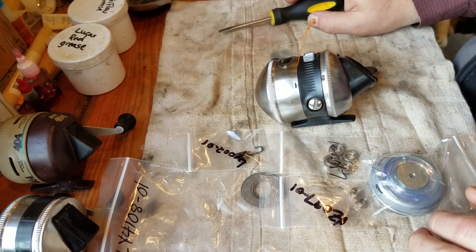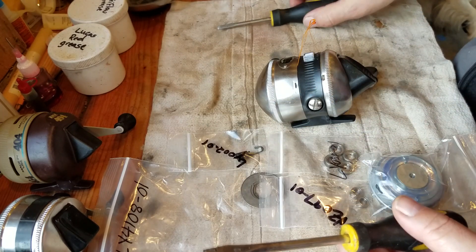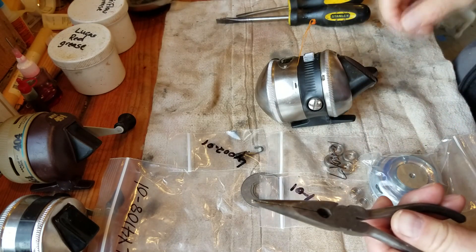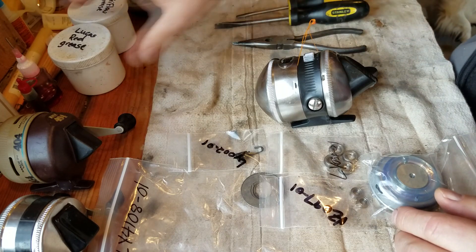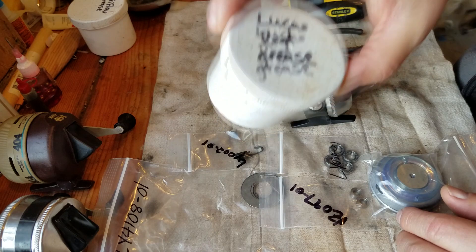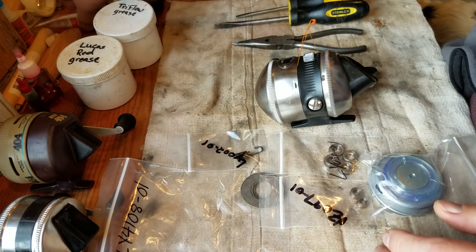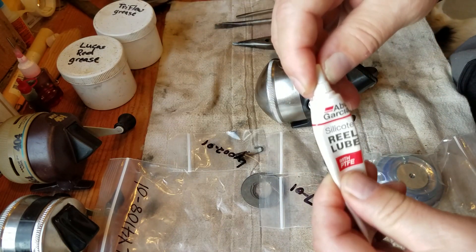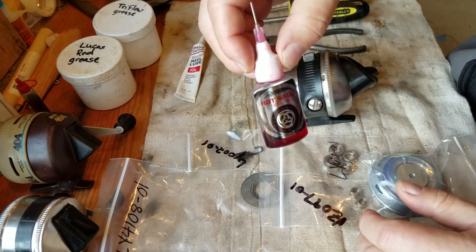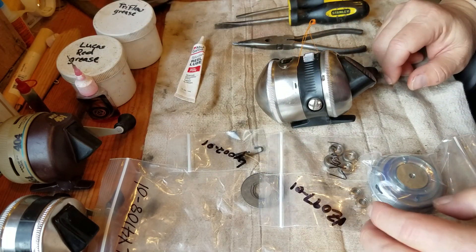To do this supertune you just need a couple of tools: a big screwdriver and a small one, and a little pair of needle nose pliers. You're going to need some grease — I've got my Lucas red grease, it's really sticky and I use that for the gears. I've also got some tri-flow grease, which is a lighter weight, and some gear lube. And I've got some Hot Sauce by Quantum for oil for the bearings.